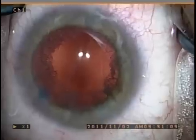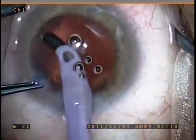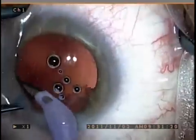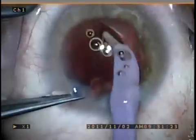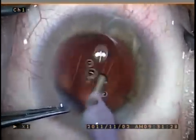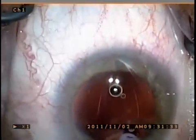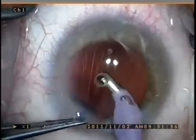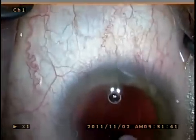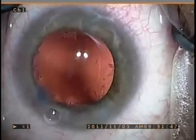As you can see there's very little remaining cortex, basically in the capsular bag fornices, and that is removed with a curved IA tip. I find the curved IA tip very helpful, especially for sub-incisional cortex, and it makes my job a lot easier.